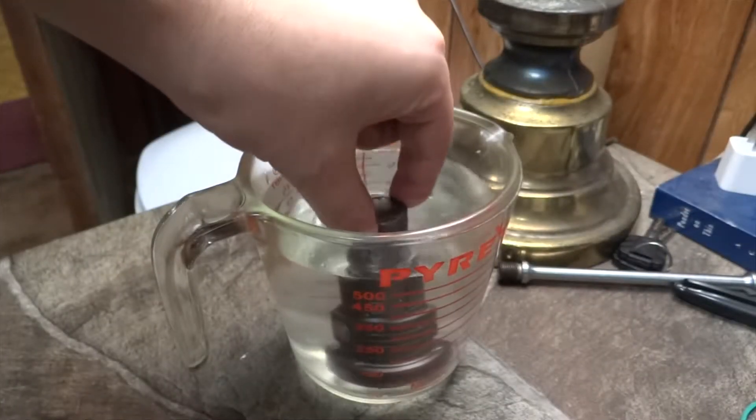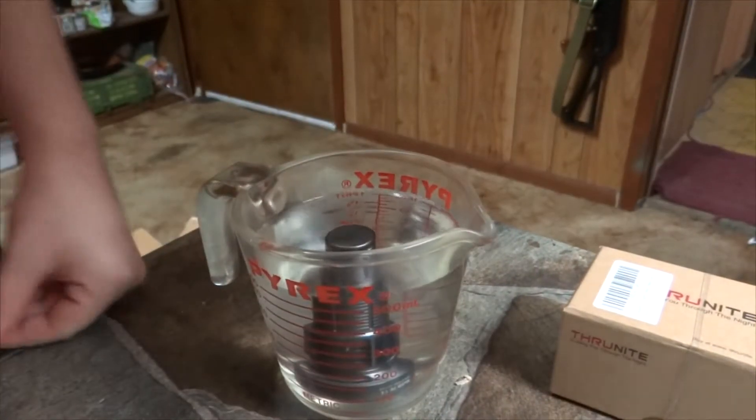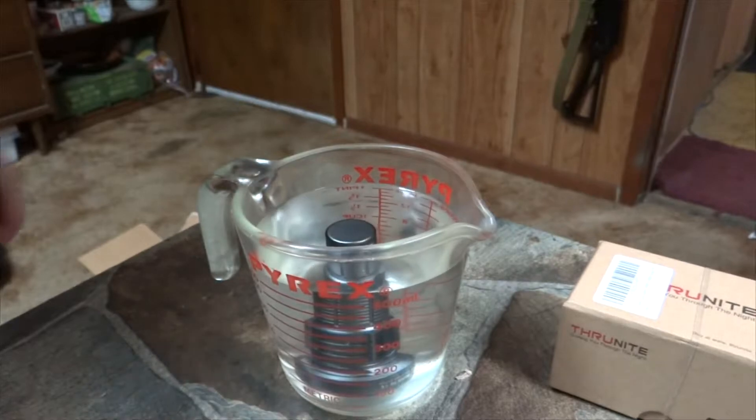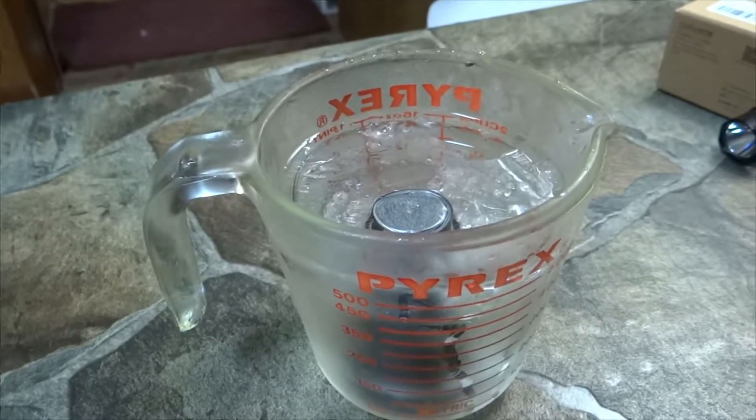I got a retarded idea — before every time I fire up the camera, we'll use this light in the water and see if it works afterwards. It's like a frozen bastard stuck in ice.